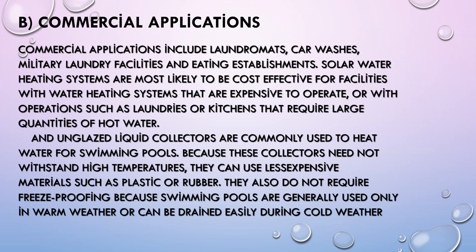Commercial applications include laundromats, car washes, military laundry facilities, and eating establishments. Solar water heating systems are most likely to be cost-effective for facilities with expensive water heating operations, such as laundries or kitchens requiring large quantities of hot water. Unglazed liquid collectors are commonly used to heat water for swimming pools. Because these collectors need not withstand high temperatures, they can use less expensive materials such as plastic or rubber, and do not require freeze-proofing since swimming pools are generally used only in warm weather or can be drained during cold weather.